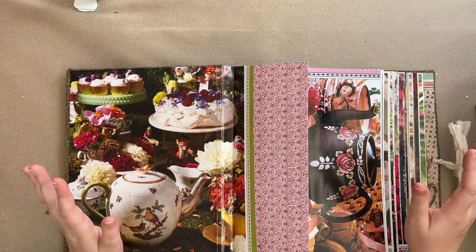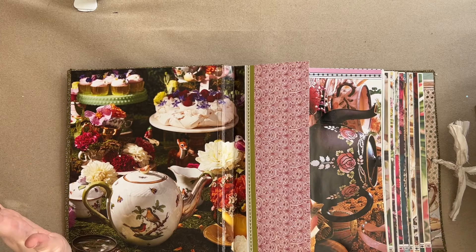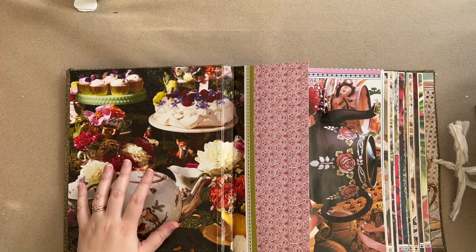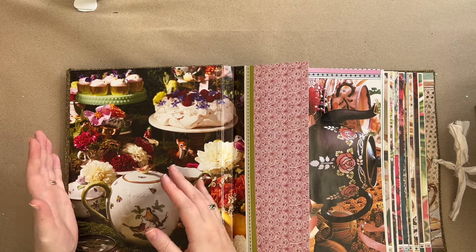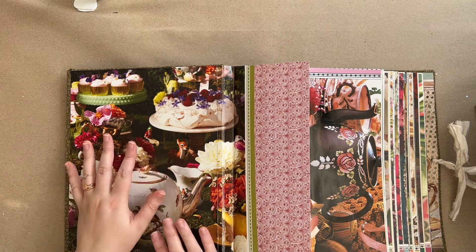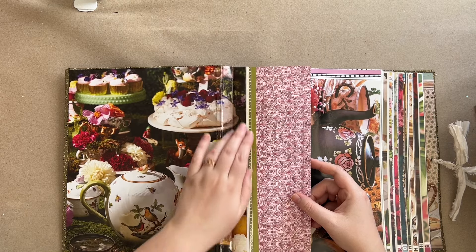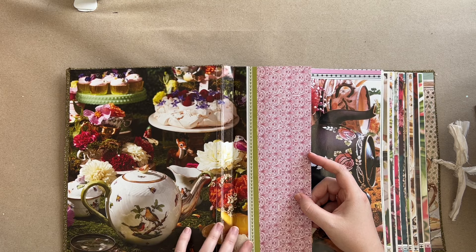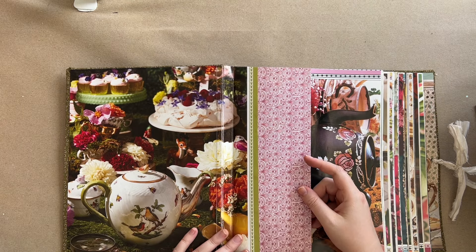I've resisted the temptation to work in this at all yet because I just wanted to show it to you plain first. I will say I did beautiful proper end papers this time - instead of just lining the cover and then sewing stuff in, I glued the paper here, then sewed the signatures in, then glued it all the way over and glued it to the front paper. I really love how that came out - you get more of the image that way and I really love the images I chose.